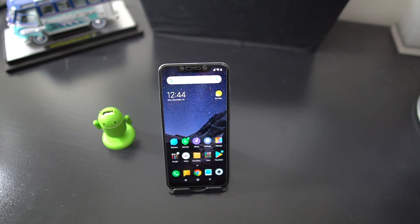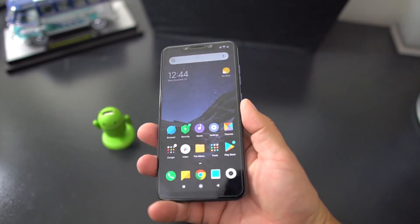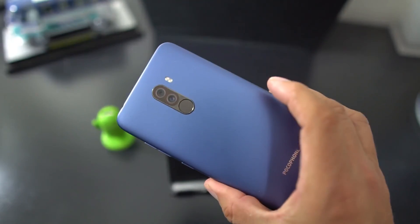What's up party people, Android Stud here. Today I have the Pocophone F1 — the legendary speedster, the rock star of the Android world right now, rocking that Snapdragon 845. As we all know, it's an excellent device.